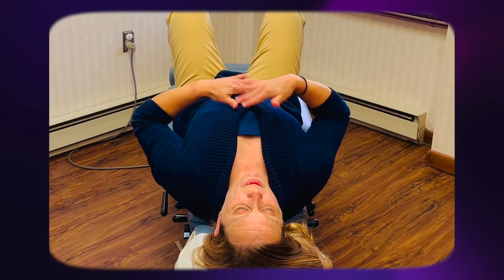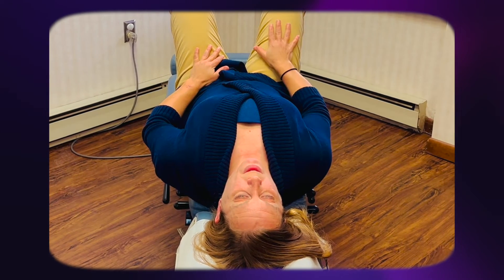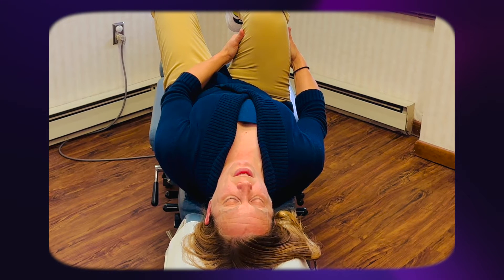This is a simple basic technique that you can do at home. As you can see, I'm laying comfortably on a firm surface. I have both of my knees nice and bent. I'm going to start first with my right leg — I'm going to bring the right knee and pull it into the chest. Notice that I grab behind the right leg.